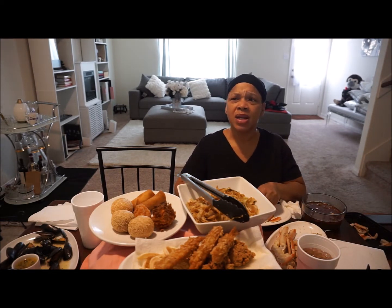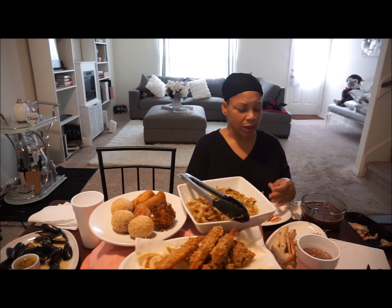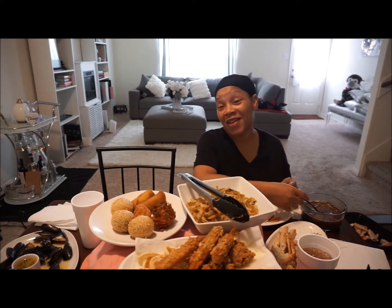I don't know — B Love talked about in one of her videos where she gets her crab from and I'll have to go back to those videos, I can't remember. But the hubby's here, he's about to join us.